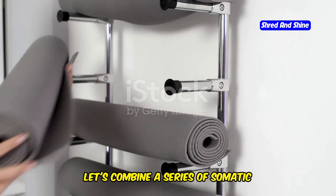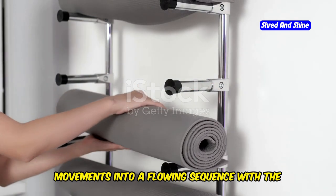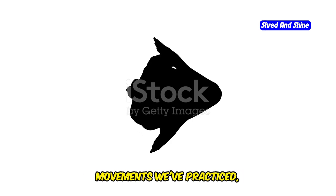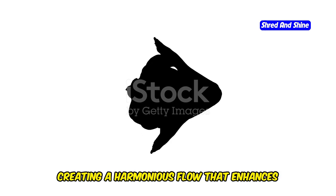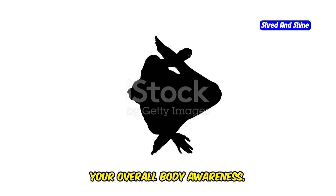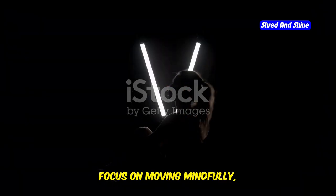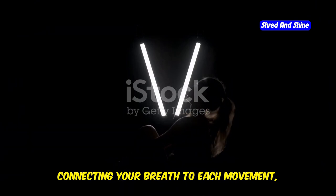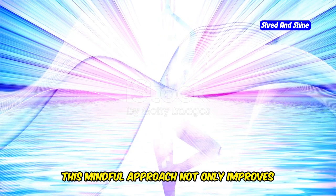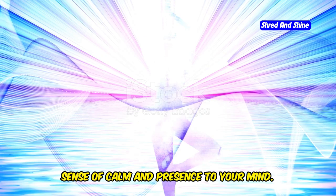Finally, let's combine a series of somatic movements into a flowing sequence with the somatic yoga flow. This sequence integrates all the movements we've practiced, creating a harmonious flow that enhances your overall body awareness. Focus on moving mindfully, connecting your breath to each movement and noticing any sensations or areas of tension in your body. This mindful approach not only improves your physical practice but also brings a sense of calm and presence to your mind.